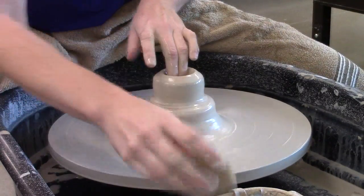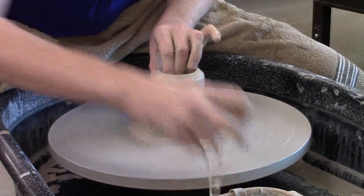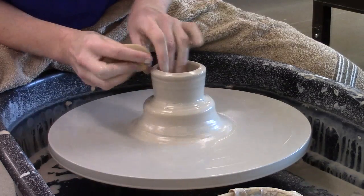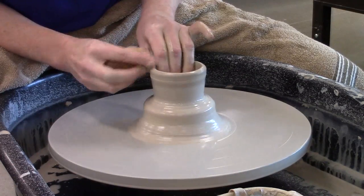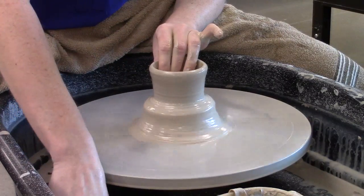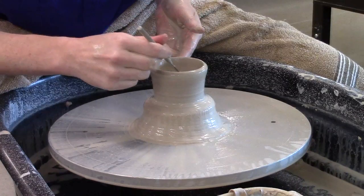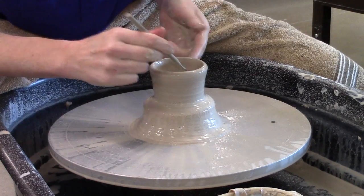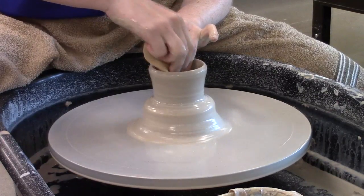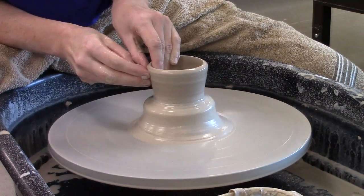I've drilled my hole. Now I'm going to open up my wall and then switch directly into pulling up my walls. Still want to compress my rims, still want to take care of water sitting on the inside. Got another air pocket here — I'm going to wedge my clay better next time. Today is all sorts of air pockets. So I'm going to pull my walls up on this piece.